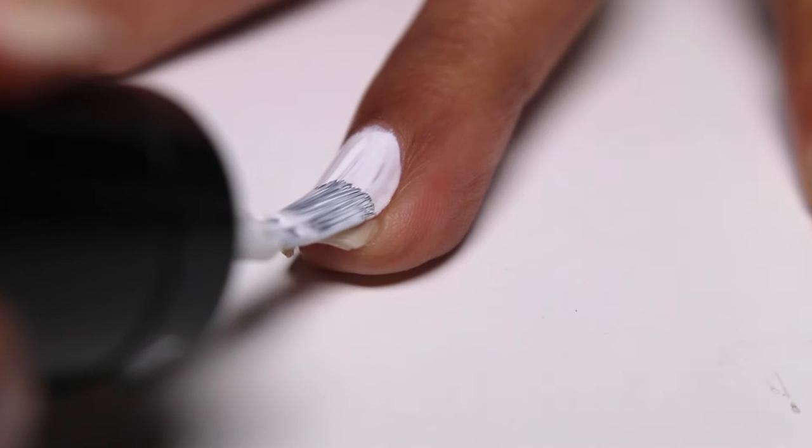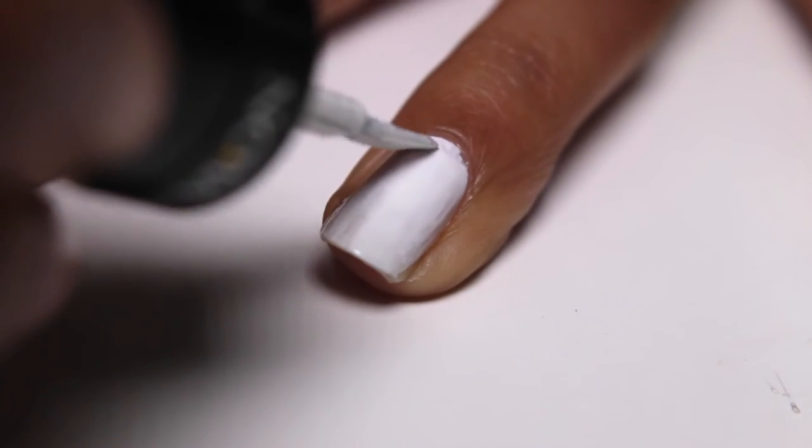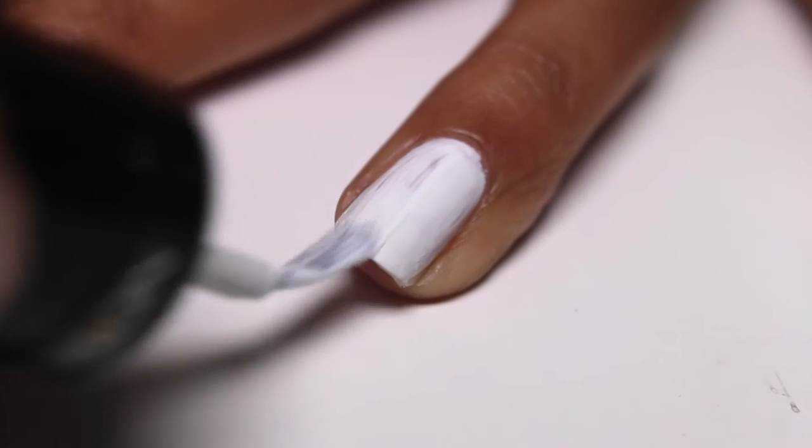Start by applying your favorite base coat and then paint all of your nails one thick coat of white. It doesn't matter if this is perfect because we're going to cover it with multiple colors in a minute.